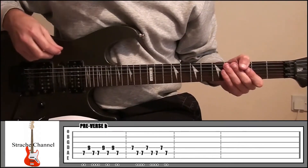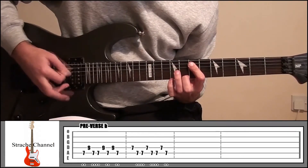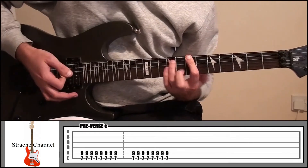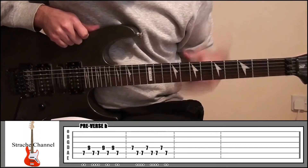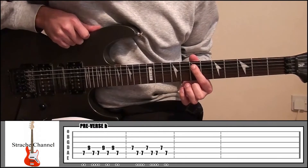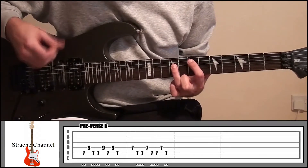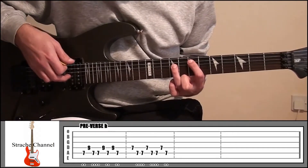Pre-verse B is going to be some single notes, a lot of palm muted. Starting with your index finger on fret 7, string number 5, and your ring finger on fret 9, string number 4. The pattern is: every time we play string 5 it's palm muted, every time we play string 4 it's not palm muted.